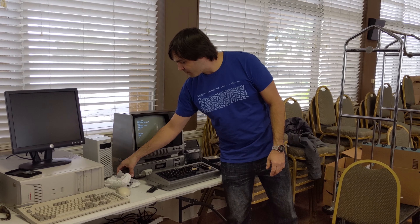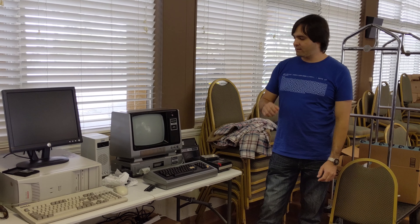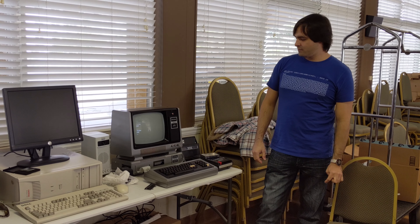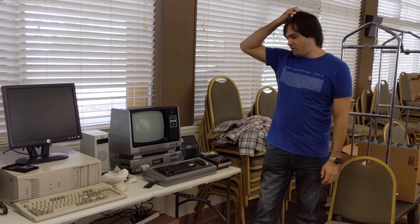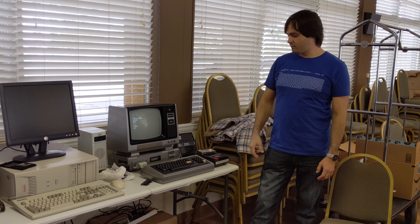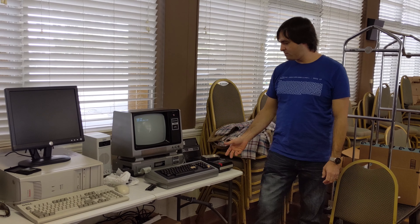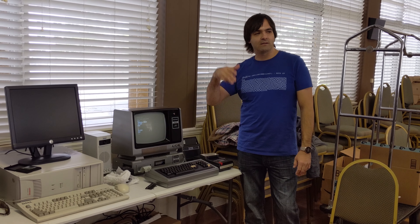The power supply wasn't working when I got it, so I had to open it up and solder back the leads. I haven't played around with software too much because I don't have a way of transferring programs to the disks or tapes yet. That's my next step.